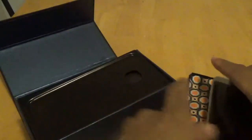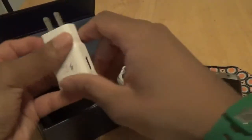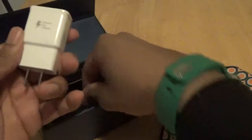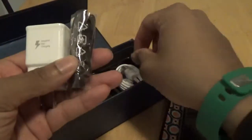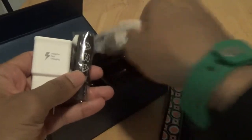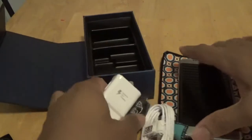Let's go ahead and see what's in the box. You got your TextNow starting guide, quick guide. You also have your fast charger from Samsung. These come with headphones and then your cable of course. That's pretty much what comes inside when you order it from TextNow.